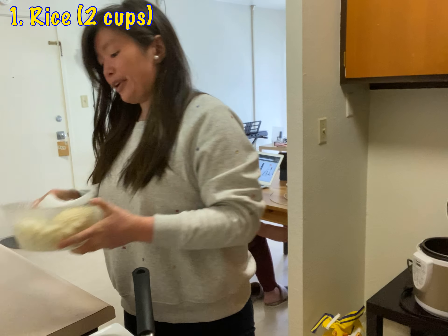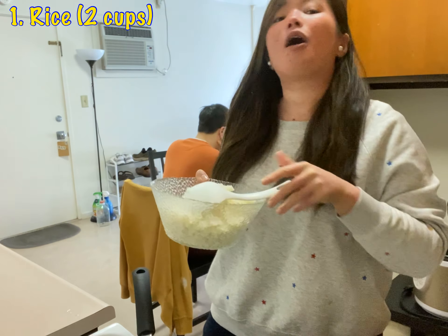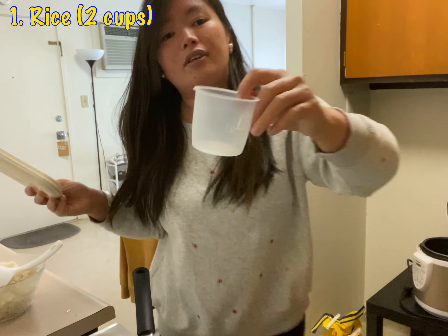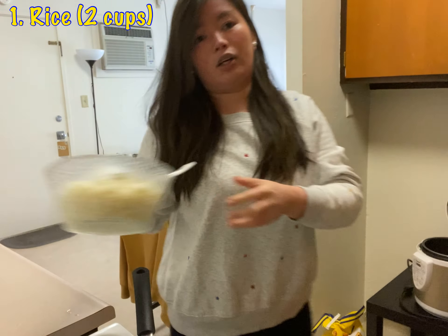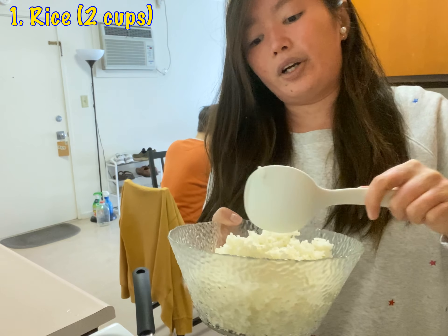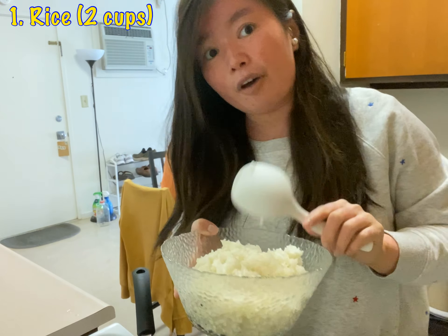So you need to prepare rice. For two people, it's about two cups — I use this rice cup, so two cups of rice. After you cook it, you have to let it rest for two minutes because it's too wet. If you put it here, it will dry a little bit and it will be perfect.